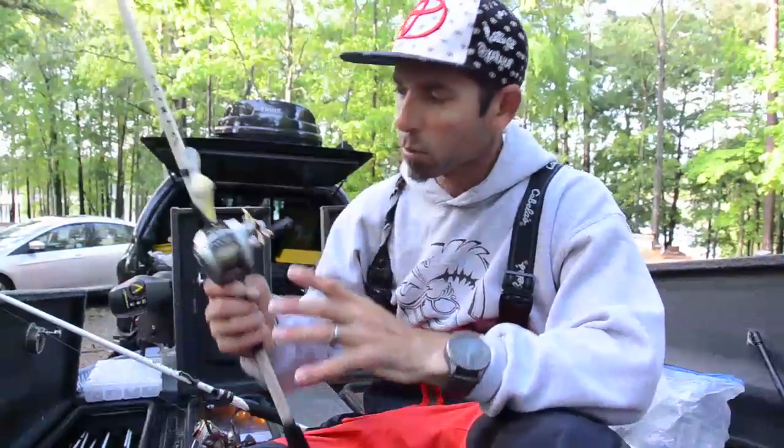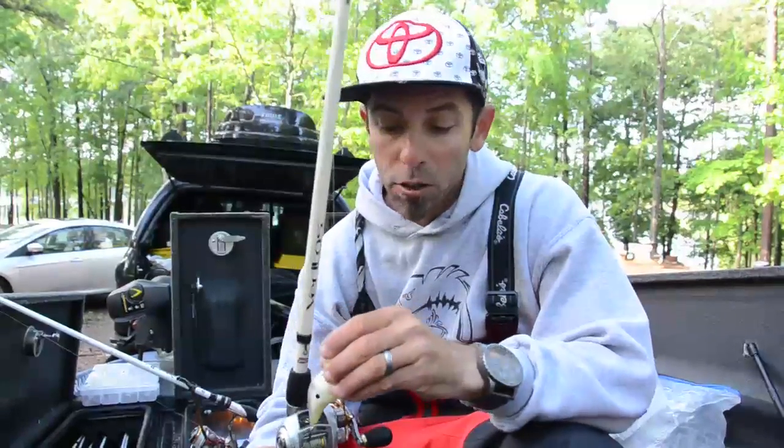I basically utilized two baits this week, and one was really important because it let me cover a lot of water. I had a tough practice, so I really didn't pinpoint the fish. And when that happens, you've got to search. I used a crankbait.